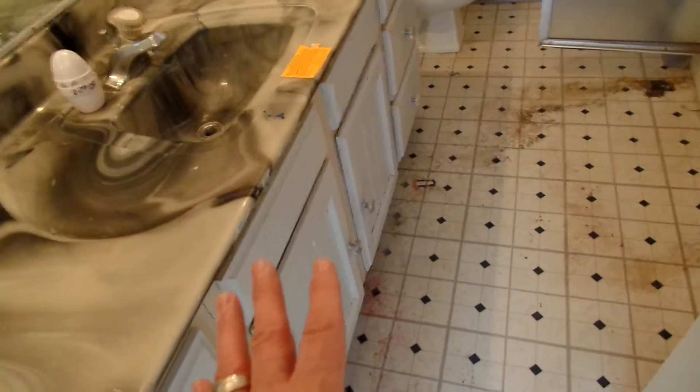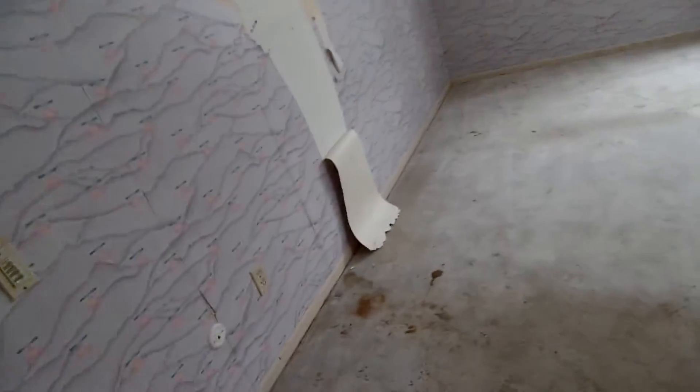Here's the other bathroom. We're going to refinish that vanity — it's really important to be able to refinish vanities well because they can cost a lot of money. We'll put granite countertops on, and we may tile the shower — not positive yet. We'll refloor it, of course, and deal with the wallpaper.